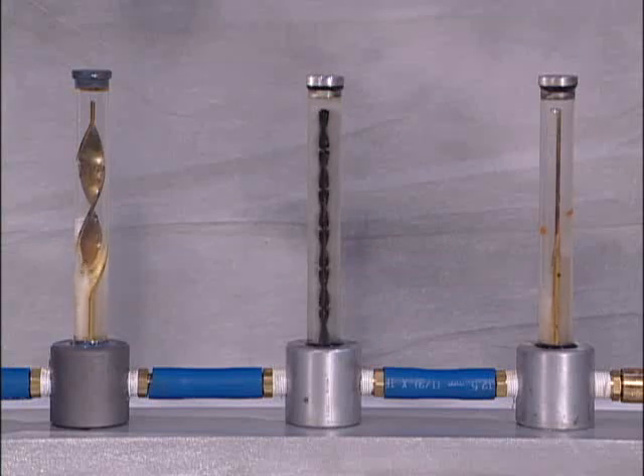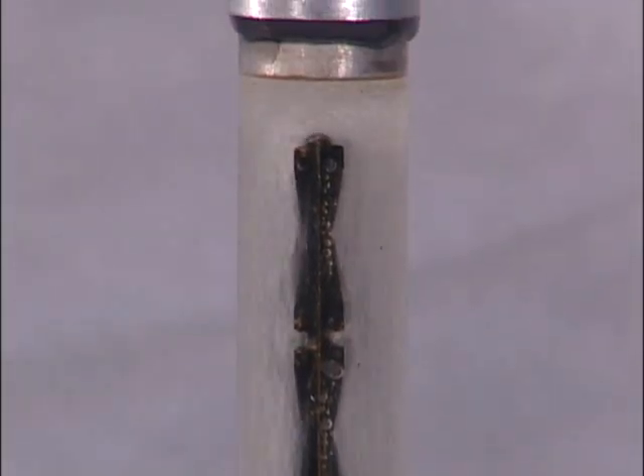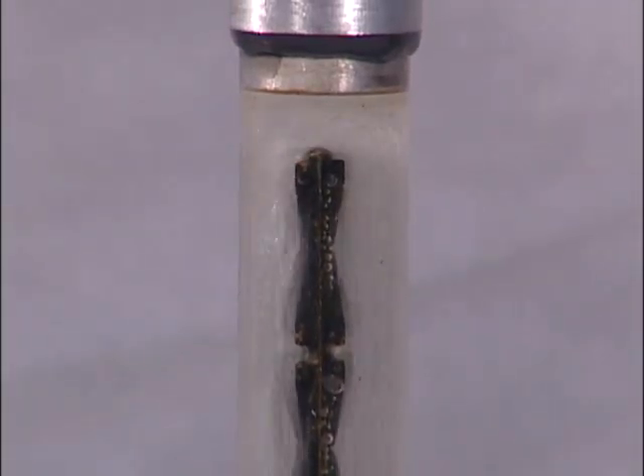Under the exact same test conditions as the brass baffles, the turbulent flow plastic baffle provides significantly better coolant flow. In fact, the plastic baffle's patented side wipers force the coolant to flow all the way to the end of the baffle, up and over, bringing the coolant nearer to the molding surface just as coolant channels are intended to be used.